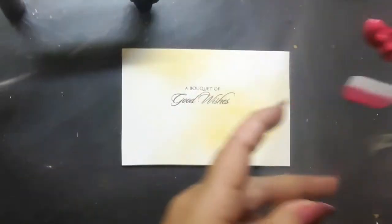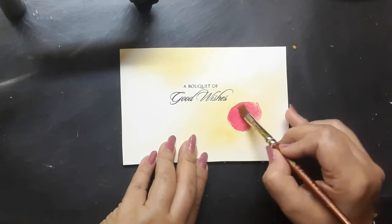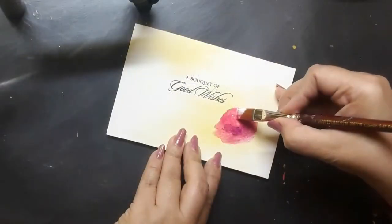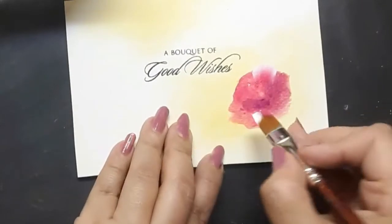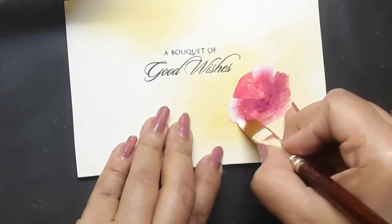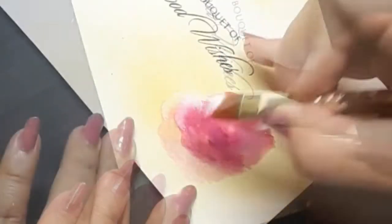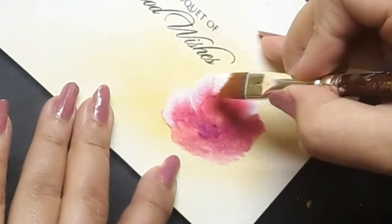I will be using another brush — flat number 4. Before I go on to paint the winter roses, I have picked up my flat brush number 4 dipped in pink acrylic and purple thereafter, and I have just created a very loose form of the rose. Next I have picked up my flat brush number 6 loaded with pink and white, and I am trying to create the first layer of petals of the winter rose. This particular technique is called one stroke style of painting.